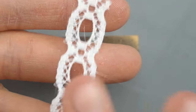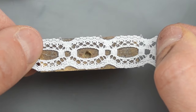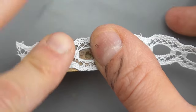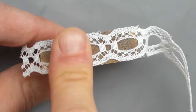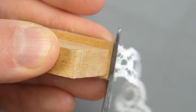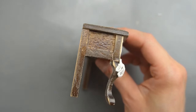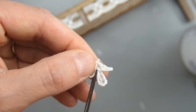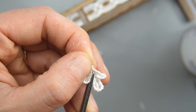I applied Fabri-Tac to the back of the lace and used my finger to pat it and distribute it. I left excess lace on either end so I can reposition it and center it while the glue is still wet. Leaving some excess is a lot easier than trying to cut the lace to the perfect size before gluing. Then I just cut the excess lace off either end. I used the same lace as the drawers to fill the empty panels on both ends.